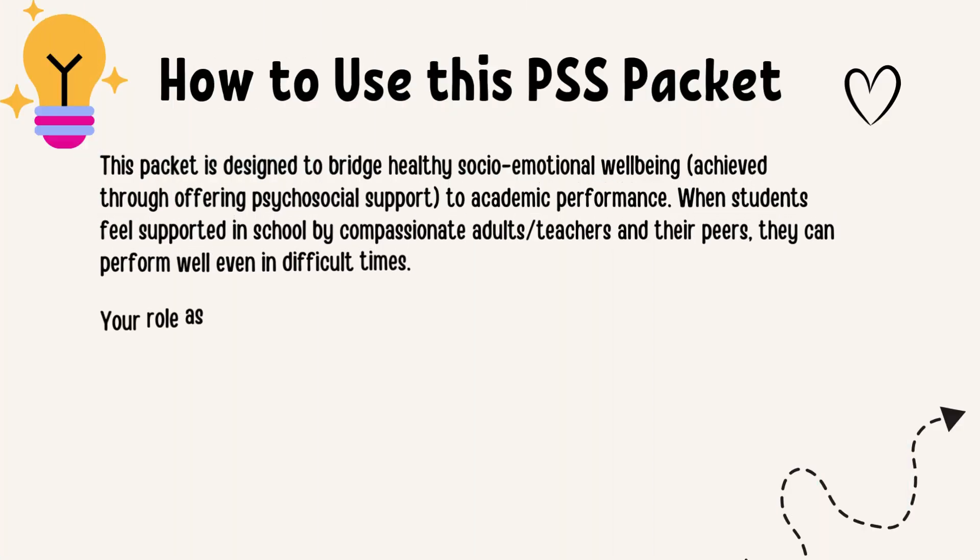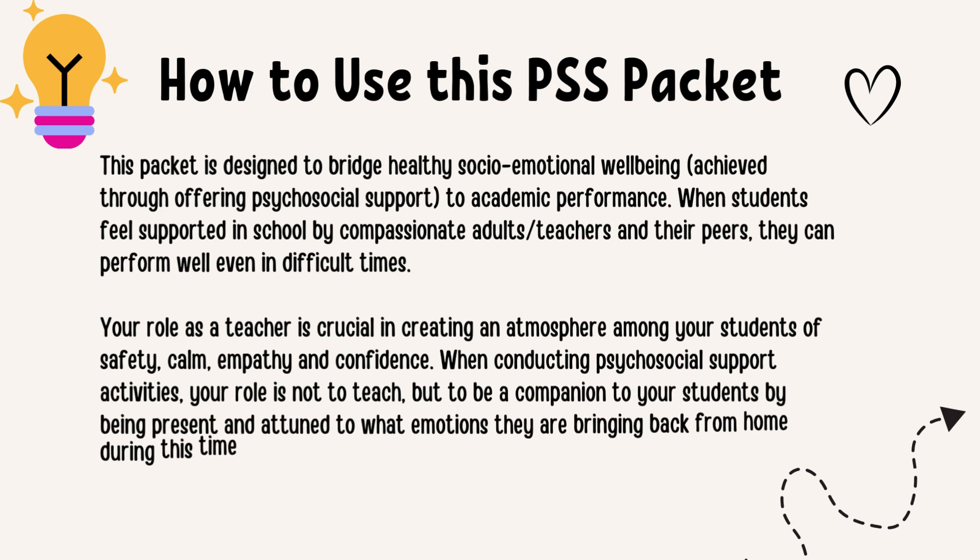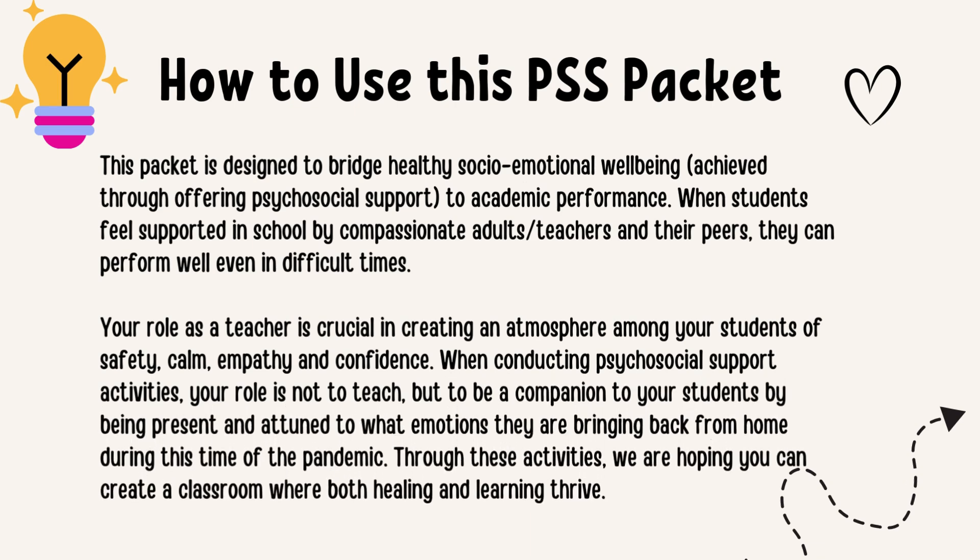How to use this PSS packet. This packet is designed to bridge healthy socio-emotional well-being, achieved through offering psychosocial support, to academic performance. When students feel supported in school by compassionate adults or teachers and their peers, they can perform well even in difficult times. Your role as a teacher is crucial in creating an atmosphere of safety, calm, empathy, and confidence. When conducting psychosocial support activities, your role is not to teach, but to be a companion to your students — being present and attuned to what emotions they bring from home during this time of the pandemic. Through these activities, we hope you can create a classroom where both healing and learning thrive.